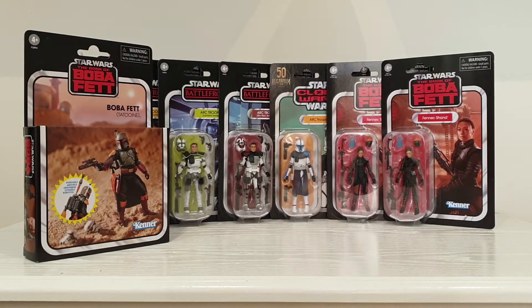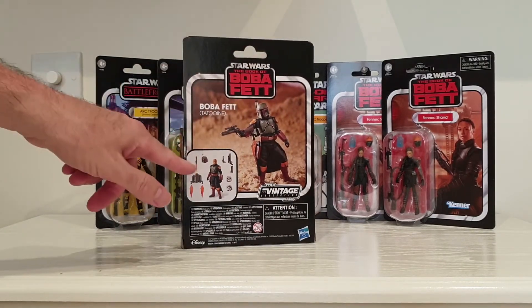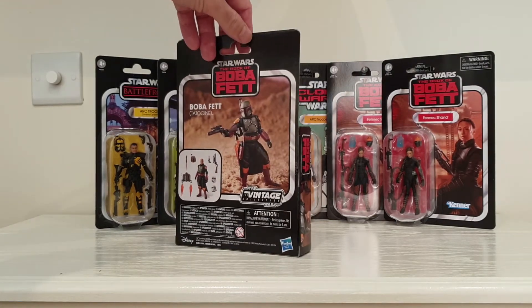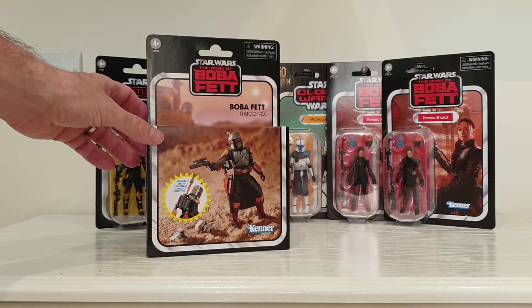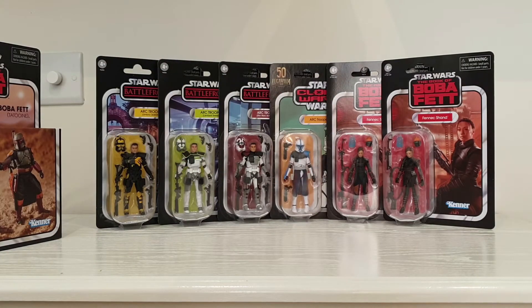Quite happy with this lot so far. Some of these will be kept on the card and others will be opened. I'm not too sure about this — I mean, that's a great looking figure by all accounts, but does that really constitute being a deluxe figure and a higher price point? In my opinion, no. I think I've just got the one of these. There's no point having figures like this boxed — you might as well open them up, you can't see them anyway. You keep the carded figures where you can see them in the bubble.